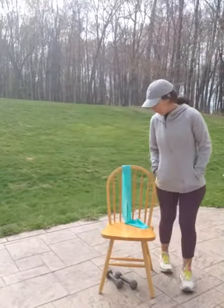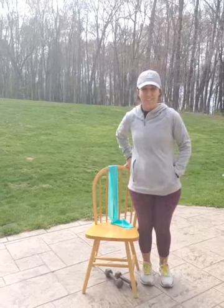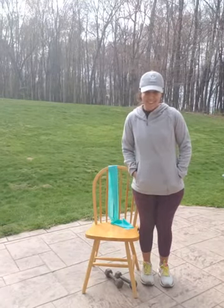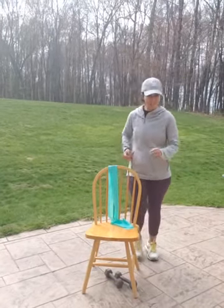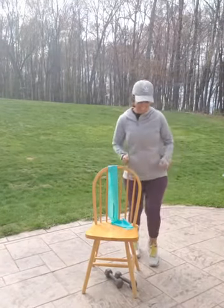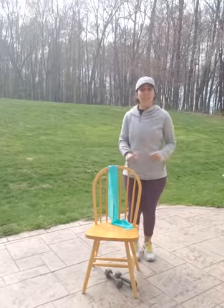We are going to start our workout. And if you want, when we warm up, you can stand or sit, whatever you're more comfortable with. Sometimes I lose my train of thought, as you all know. Hope you guys got some music on, your water, and your weights.